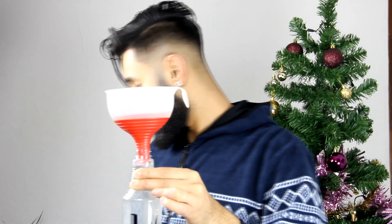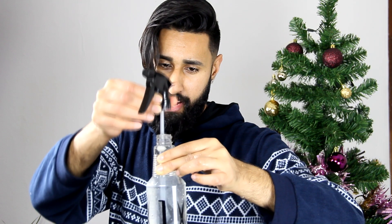Now you're going to need some warm water. I boiled this water and then left it for about half an hour till it cooled down a little. Put the nozzle back on. All we've got to do is shake it. Make sure you check whether your salt has dissolved or not. I think mine has, so we're going to use it now.